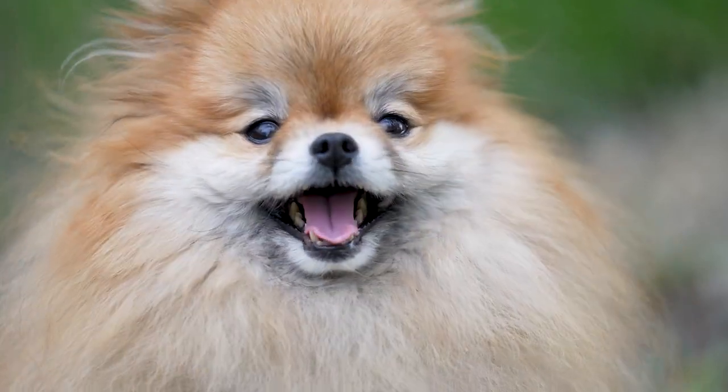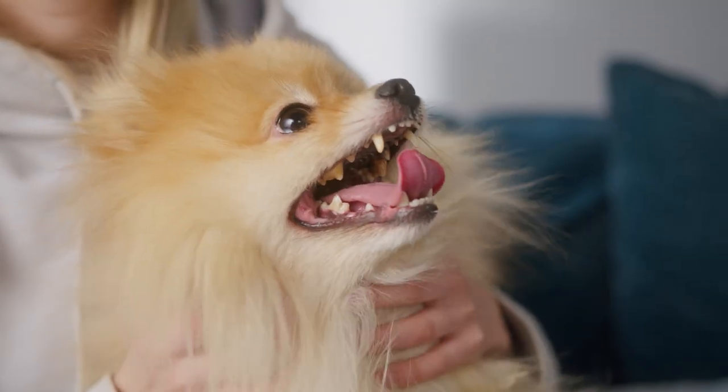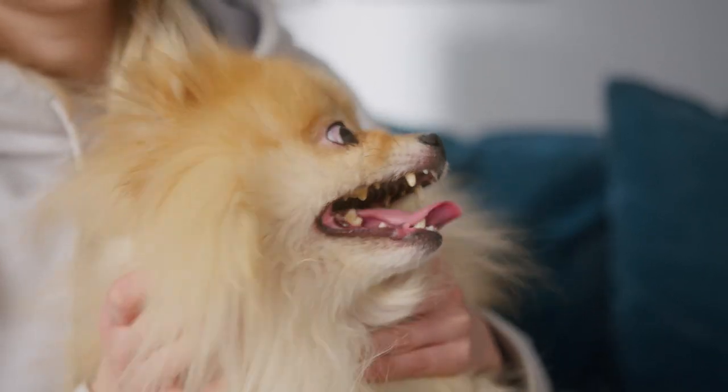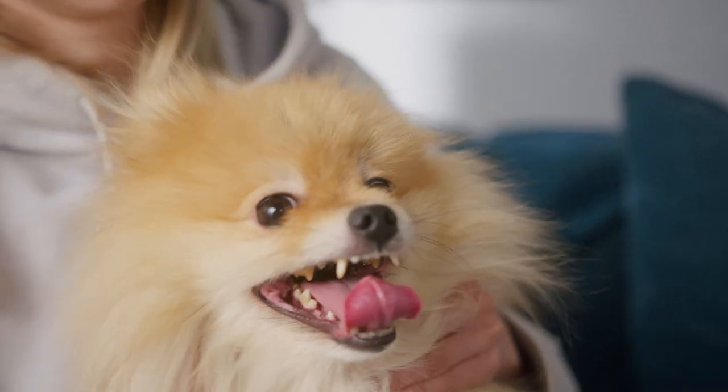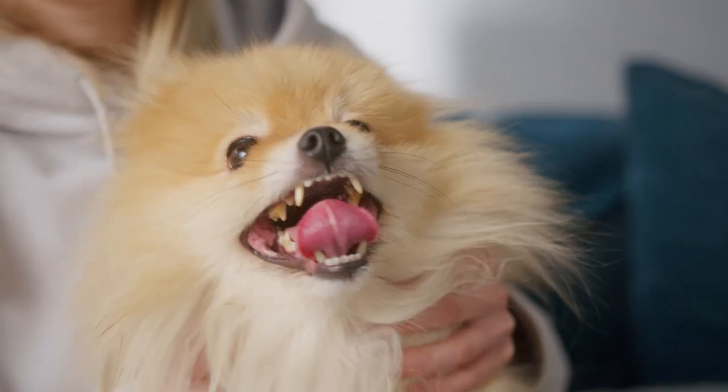This coat is reversible, with a wind and waterproof outer shell and a super warm and soft fleece layer on the opposite side. There's elastic and Velcro on the tummy panel for a custom fit, and it comes in all types of colors for both boy and girl dogs. You can find the link to this product in our description.